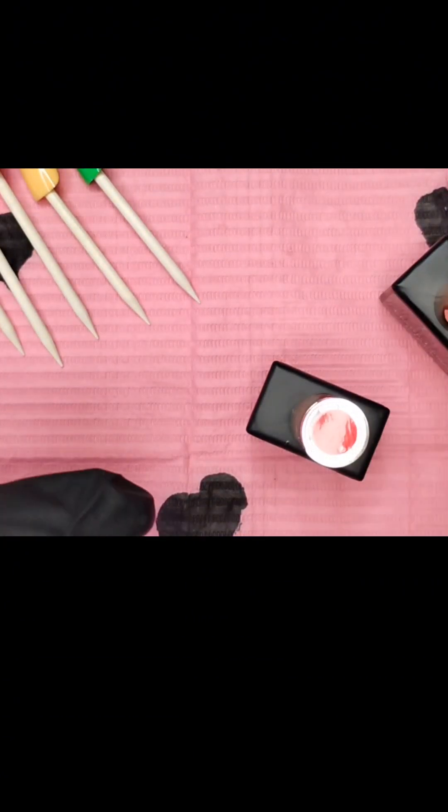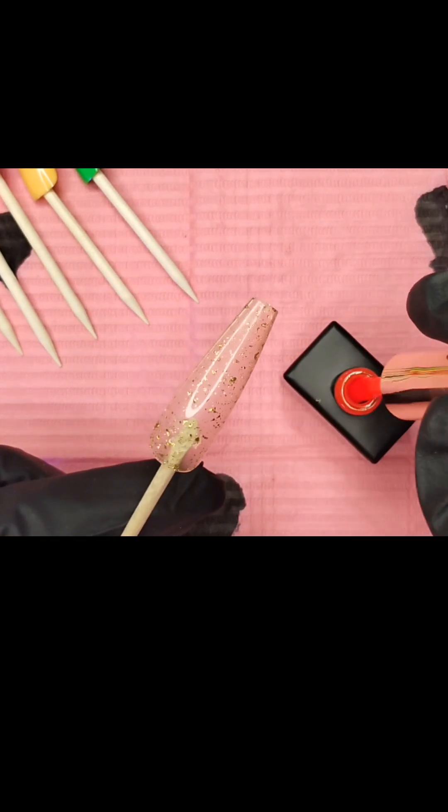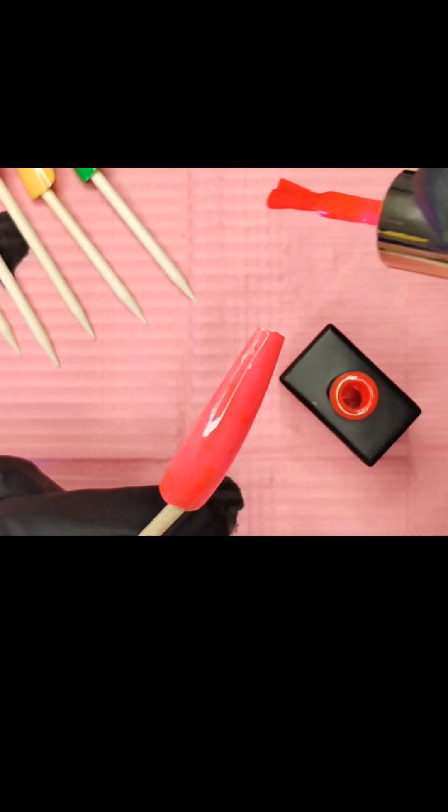We're down to the second-to-last one — this is Paradise Punch. Actually, the set I made may have been Paradise Punch and Limelight, not Pink Lemonade. It's got a hibiscus on it — you'll know when it comes out, it's very bright. Paradise Punch — oh, it's so pretty! I just love Brit Brat Nailed It products.